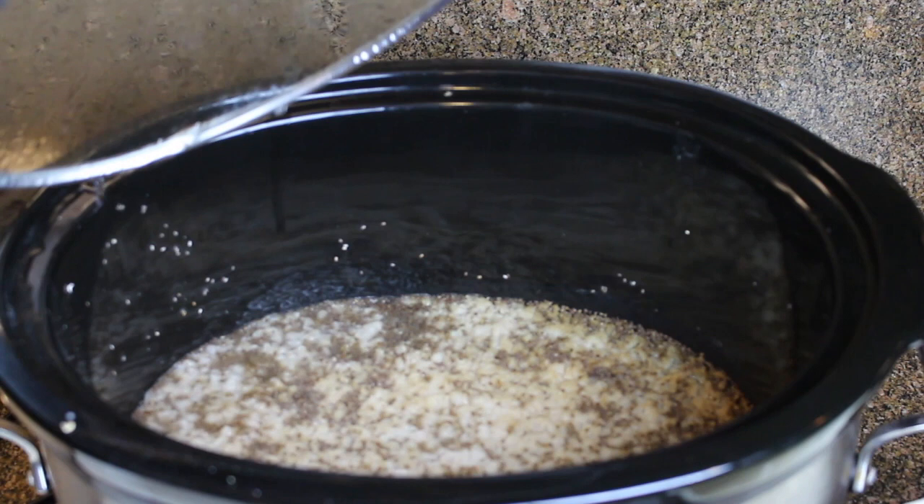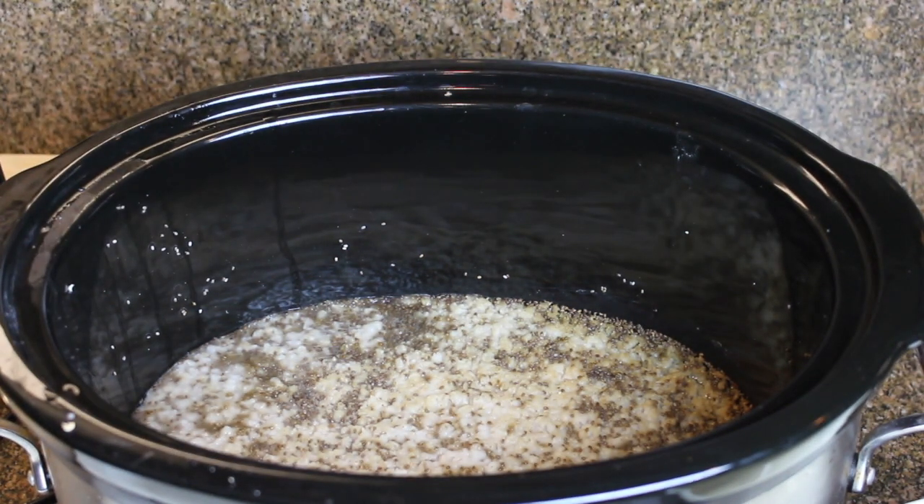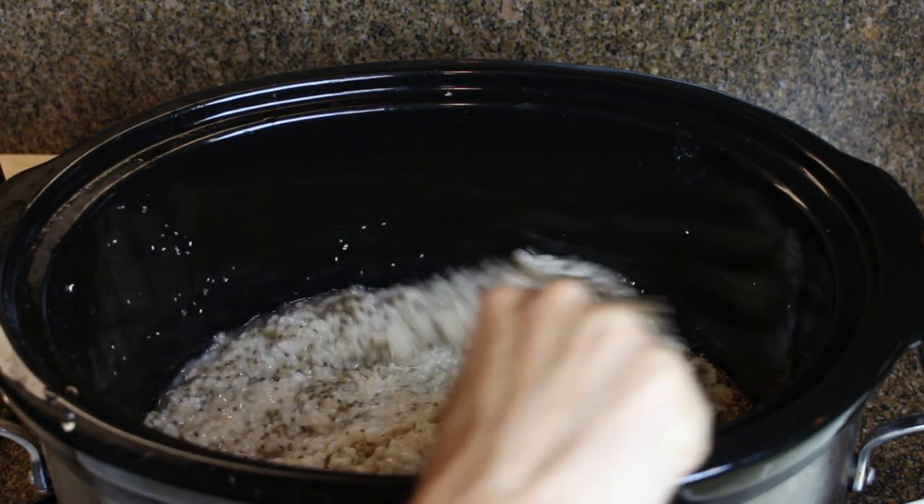Okay, I'm going to take the lid off the slow cooker and this is what it looks like after cooking the whole night. And I'm just going to stir the oatmeal together to incorporate the chia seeds.